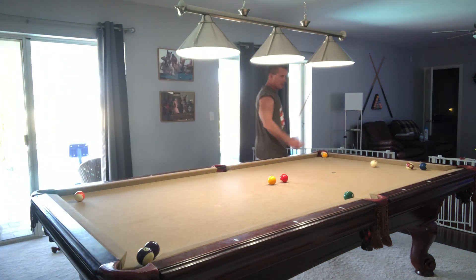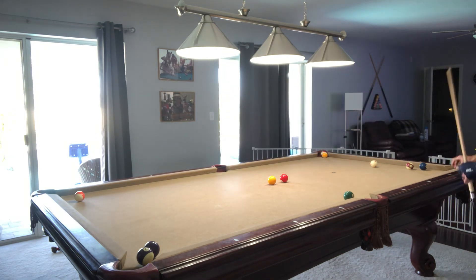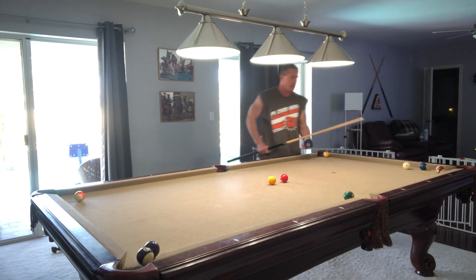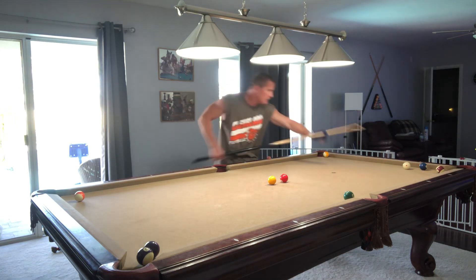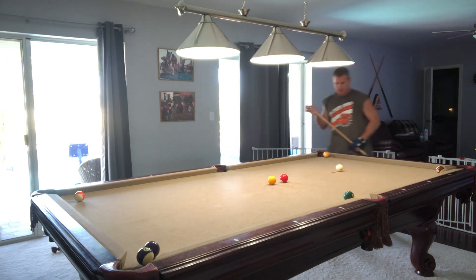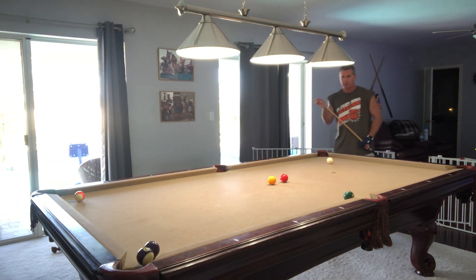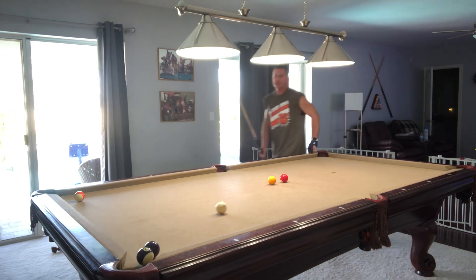I got one of my problem balls out of the way, but I did create a problem with the two ball, so that's something I'll have to address. I used inside English and when I came off that rail, we kicked it out. I'm at three shots right now — I'll go back and recount, I'm talking a lot so you can count them for me. Four shots now. Coming off with inside English trying to make both — five shots. Six shots.